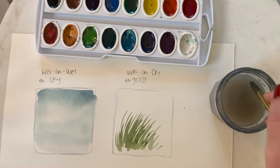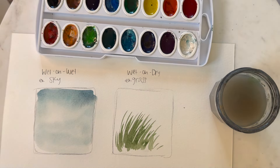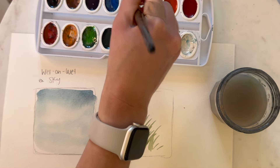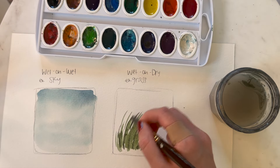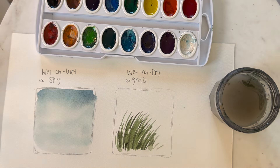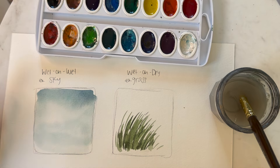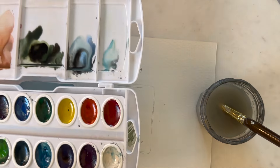Once you have a layer down, you can continue going over it — I'm going to take a darker shade of green to show that. Go ahead and try these two techniques out and let me know if you prefer one or the other, but I think all paintings can benefit from using both of them.